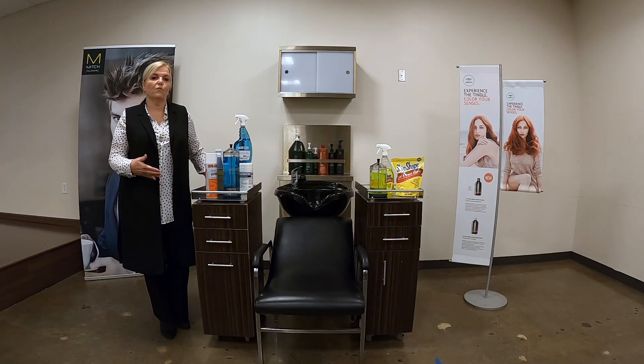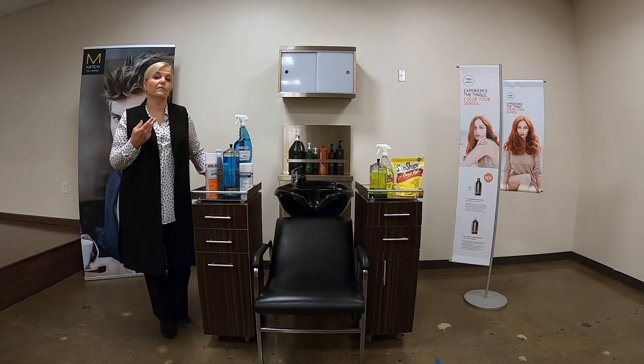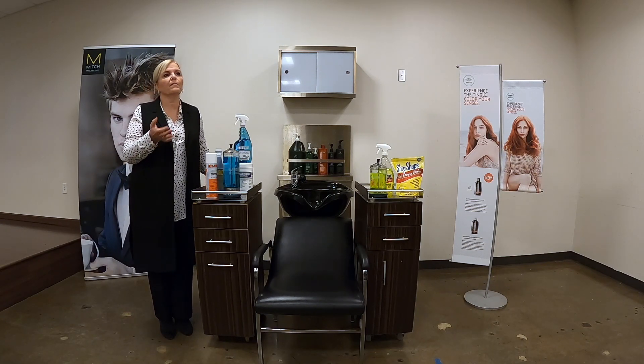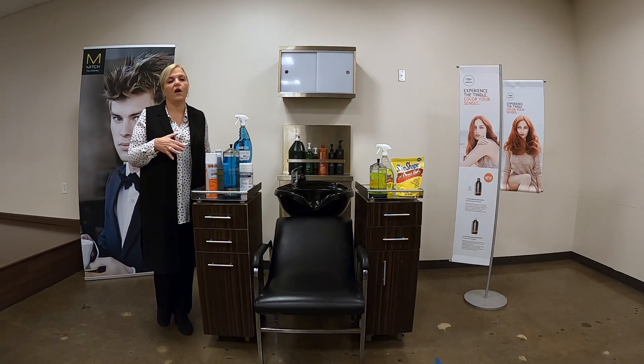The first step is deciding what you can and cannot disinfect. We tackled that question in another video, but short and sweet: non-porous items — typically glass, metal, and plastic — are all items that can be disinfected and used on multiple clients. Porous items made out of paper, cardboard, or wood technically cannot be disinfected and would need to go in the trash.